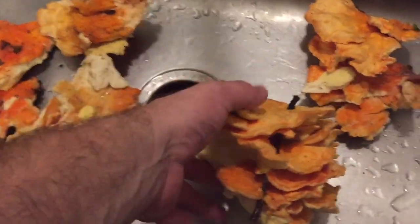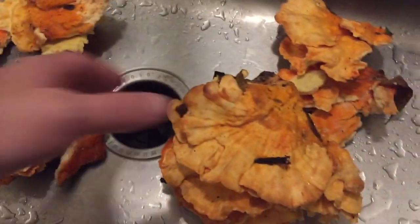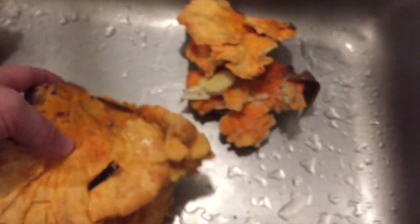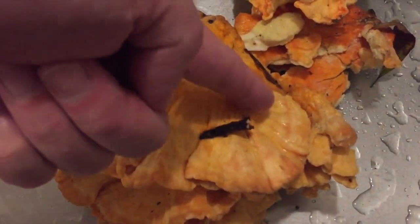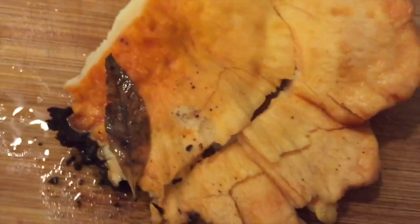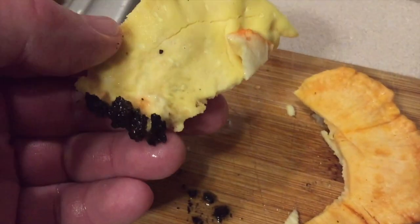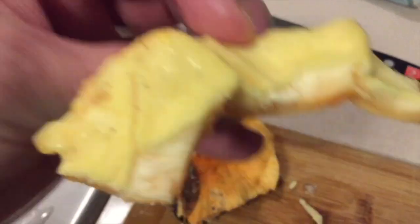I'm back home now and I've got my chicken of the woods all in the sink. It's kind of dirty — look at this one, there's a stick growing right through it, like a mushroom grater on the stick. I'm gonna clean this off and cut it up. Just gonna take my knife and cut them off like this — nice chicken cutlets off all these mushrooms. I'll discard the tougher part and the outer edge here is the part we're gonna cook up and eat.